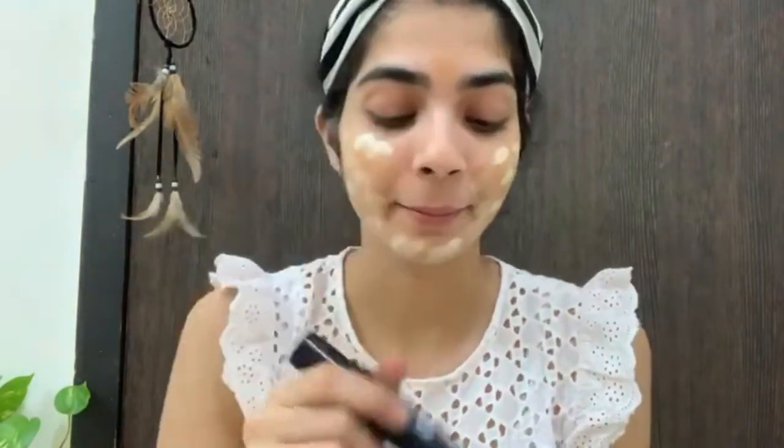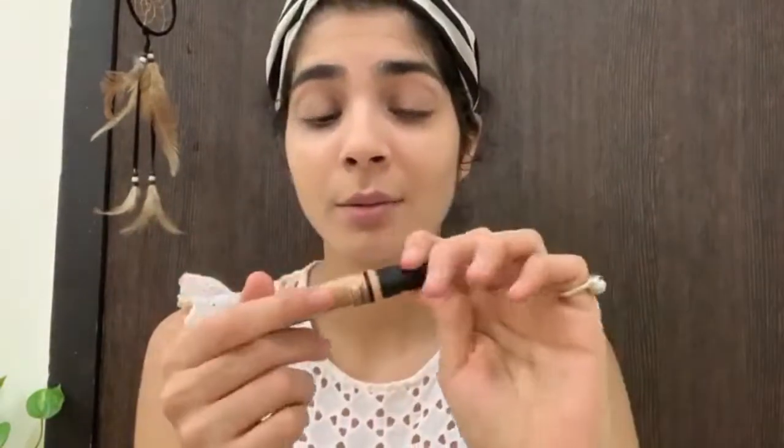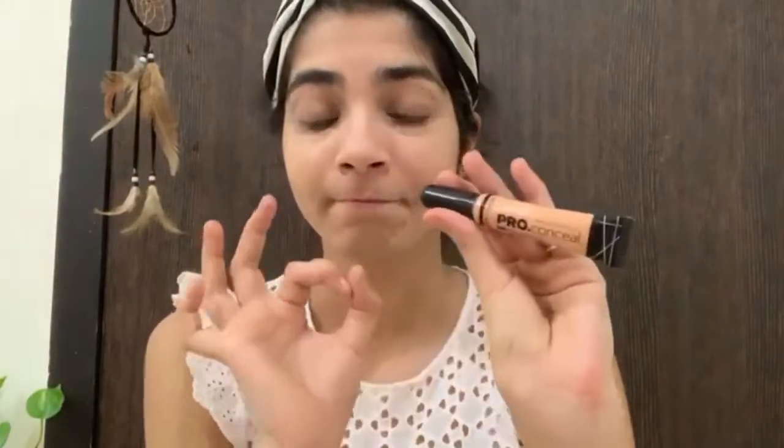Here I have just taken one drop and I will blend both together. Next I will use the Sugar concealer — this is the Elegal Pro Corrector. I love this concealer, oh my god, this is amazing. If you don't have any concealer, definitely try it. I am a fan of this concealer. Amazing.